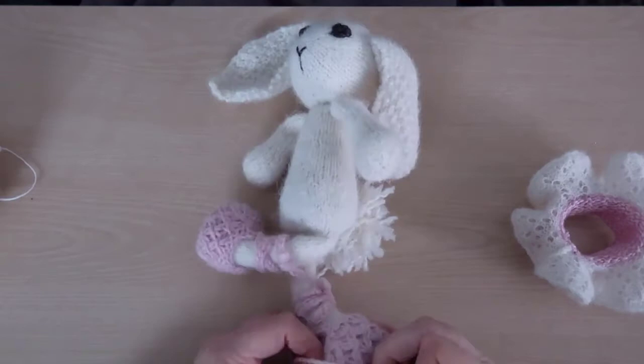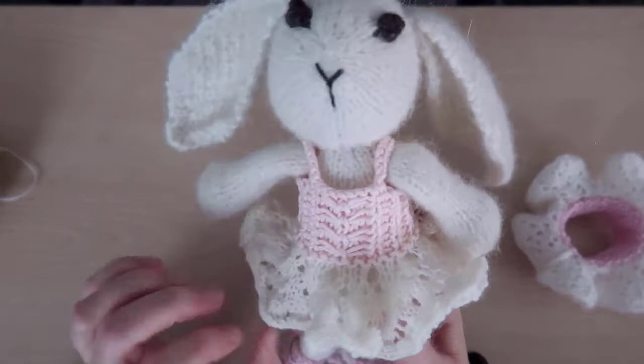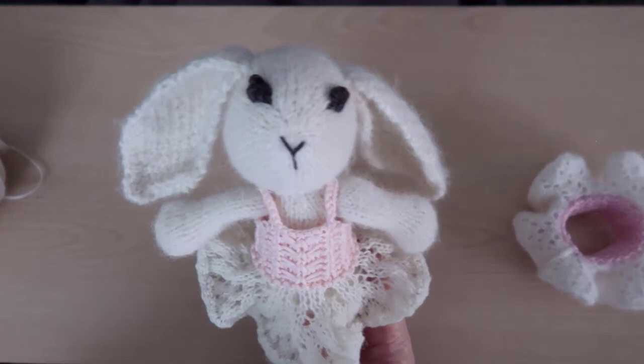If you're interested in making some ballet shoes, the hippo, or the bunny, check in the description for links to those patterns. I sell written versions of all these patterns and I'm adding videos as fast as I can. And don't forget to share a photo of your completed project on my Facebook page. See you next time!